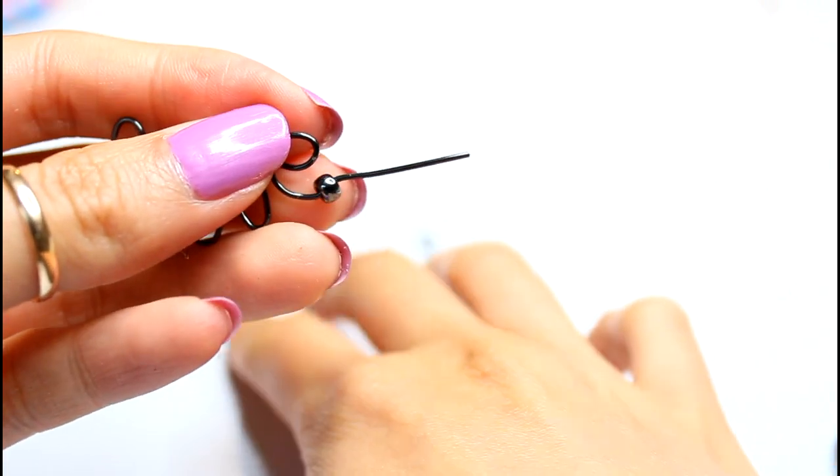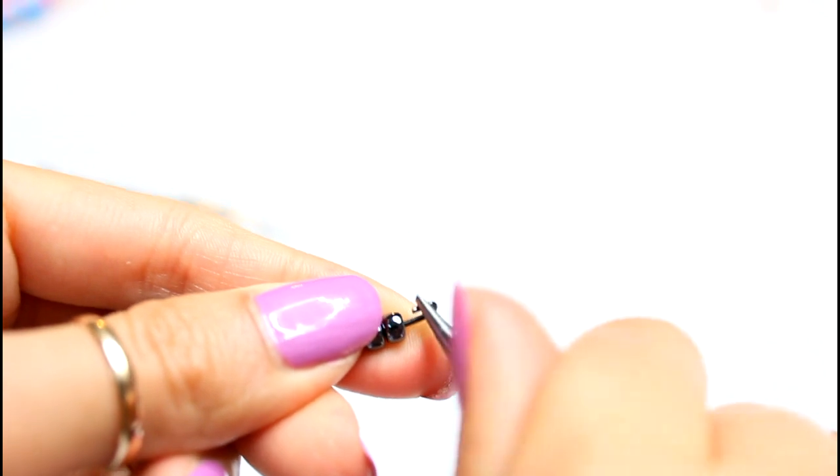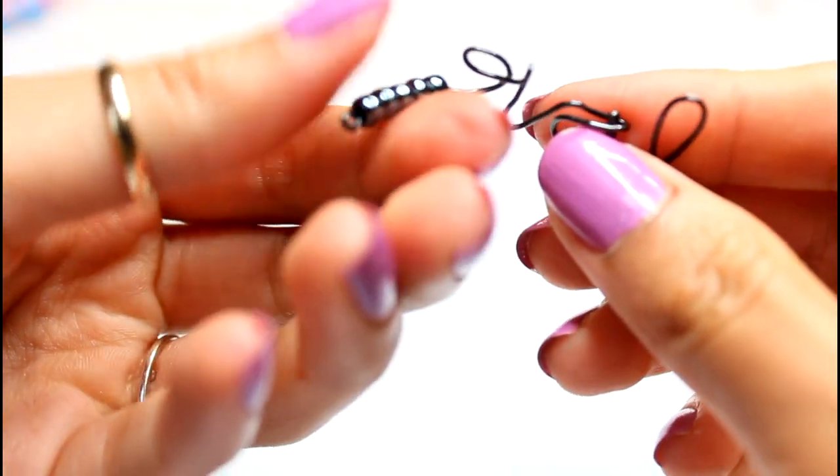I add beads to the wire behind the letter E and close it as well with my needle nose pliers. I bend the wire to the back — this will shape to your wrist and stop the beads from sliding everywhere.